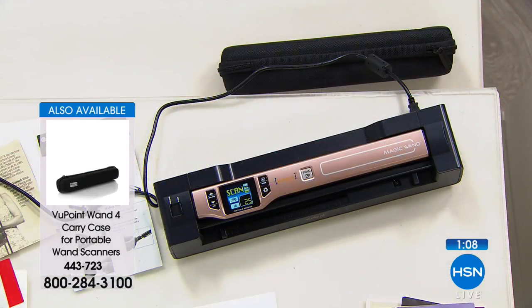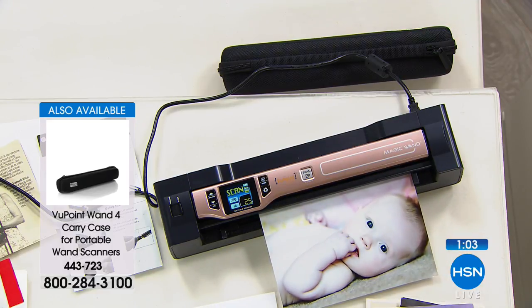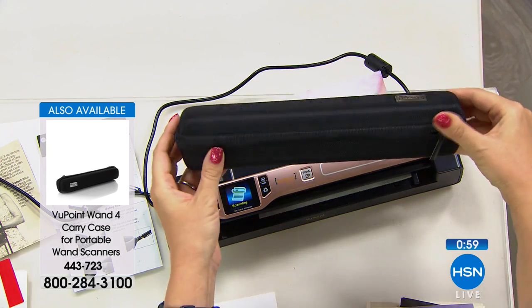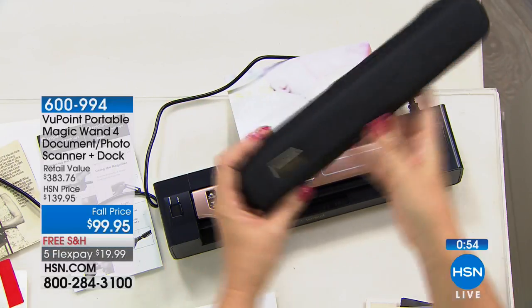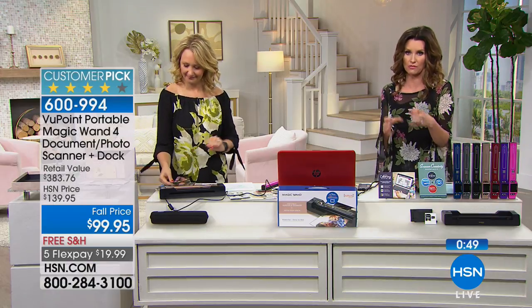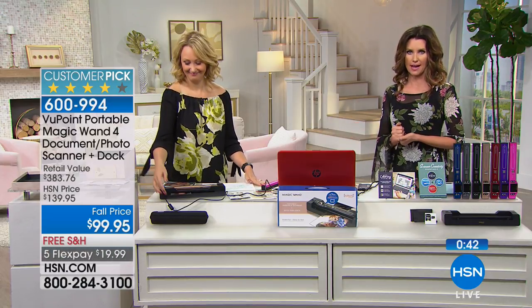This is Gen Four, so maybe you're upgrading today. It's an awesome upgrade because it's so much faster than ever before — more accurate, 1200 dots per inch. Then we also have the cases for you — a hard shell carrying case that makes it easy to carry along your Viewpoint for $29.95. Over 445 five-star reviews on an electronic item — that's really huge. So many people who write customer reviews and talk about how they've used it.